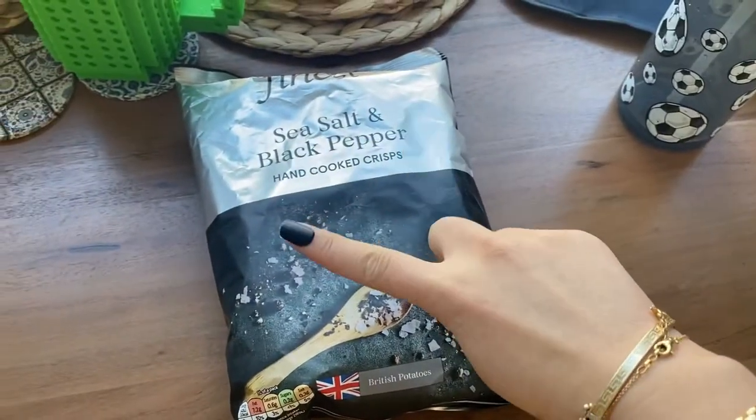Bit of a situation — I had Doritos and with the press-ons, I don't know if you can see, but where the glue is there's a little bit of Doritos stuck on it. So turns out crisps aren't good for press-ons.